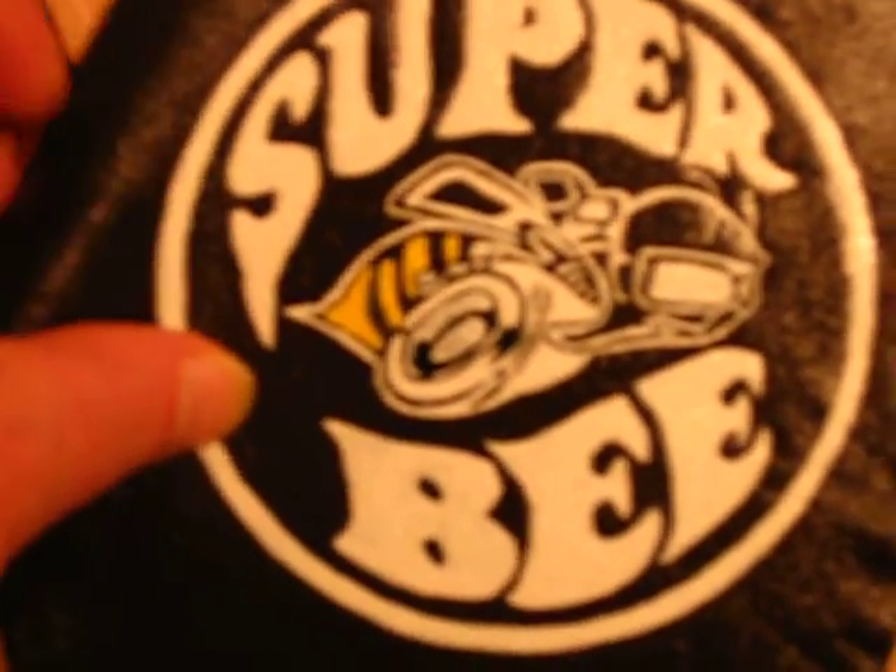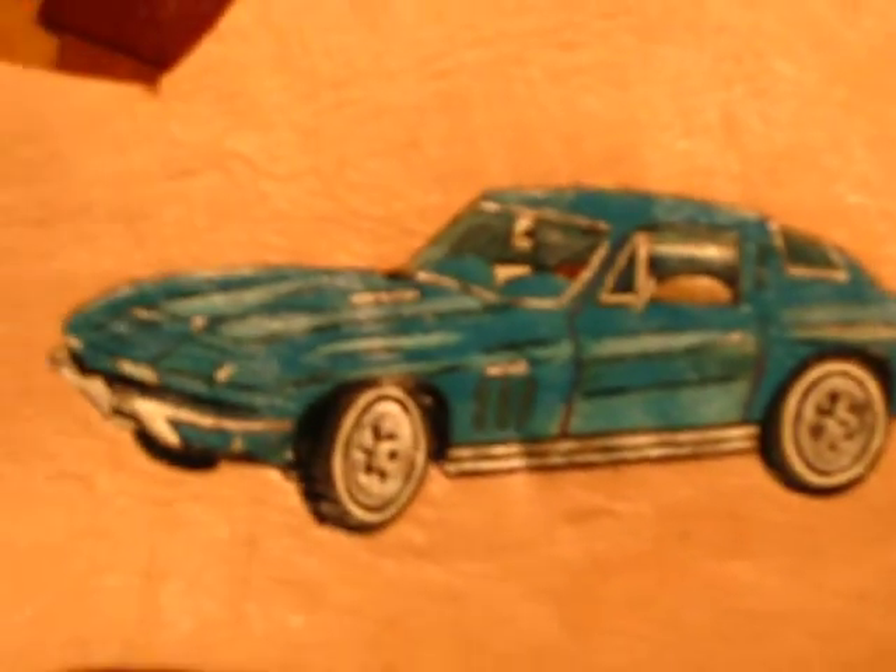For the automobile enthusiast — leather Super B. You guys know what that goes on. Corvette — this is one of several of the older cars that I have painted. And there's Sweet Betty Boop again.